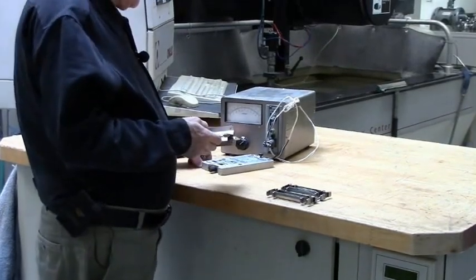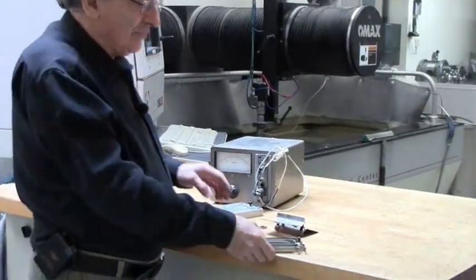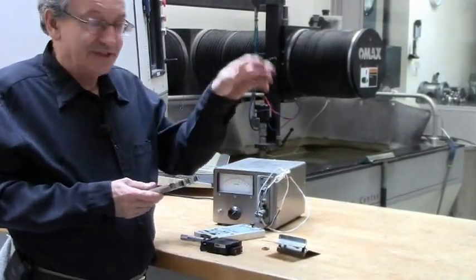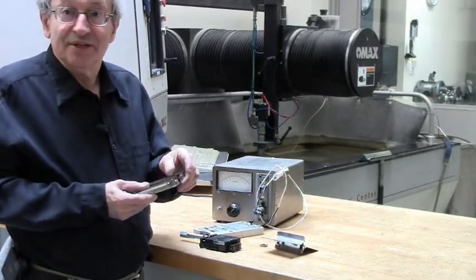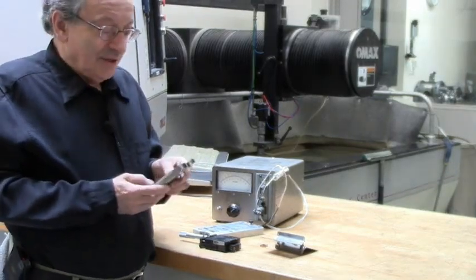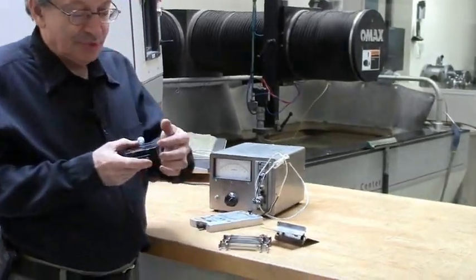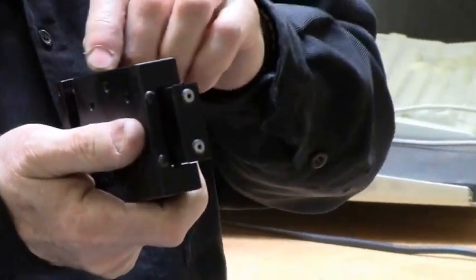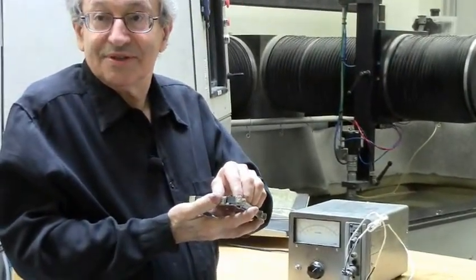The general advantages of flexure stages over traditional methods like slides are: first, no lubrication — good in dirty environments and you never have to get there to lubricate it. Second, no wear — it's just flexing, and if you design it right, there is infinite life. Third, no backlash — with a conventional stage you have to add preload with a spring, carefully adjust preload screws, and once it wears there will be looseness. With a flexure stage, there will never develop any play or looseness. These are three huge advantages.